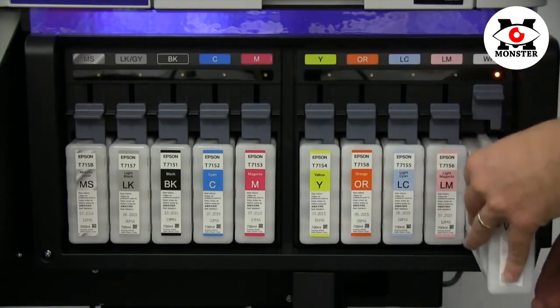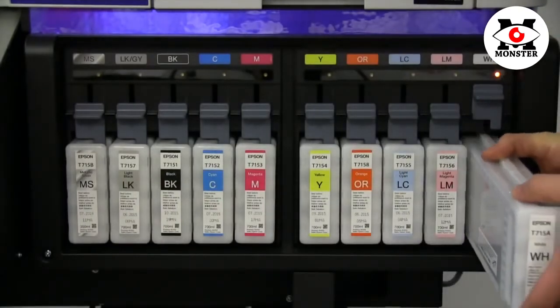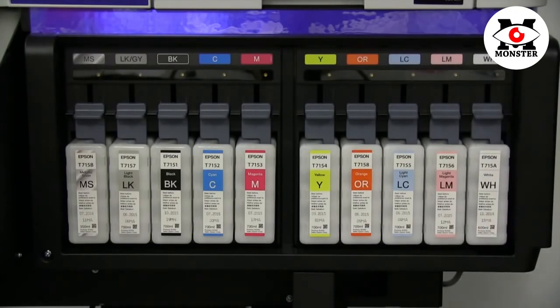Repeat this process with the white ink by removing, gently shaking, replacing into the slot, and depressing the lever to lock into place.